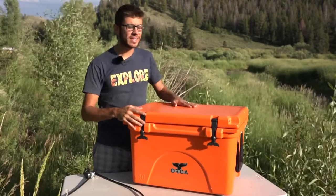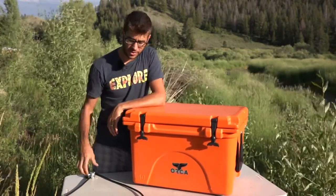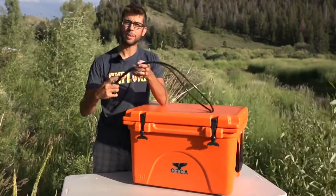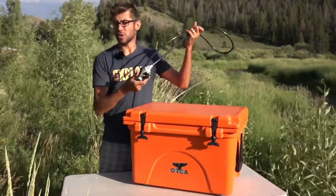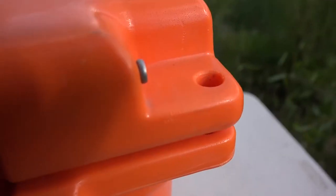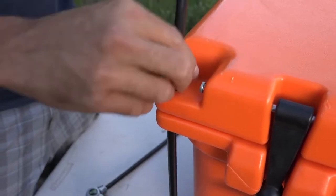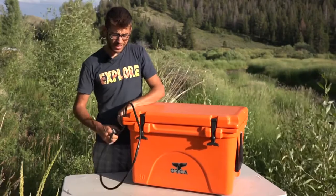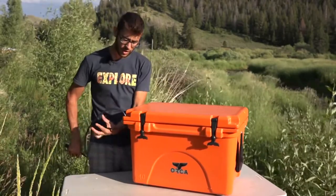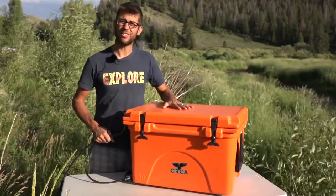A high-performance cooler like this is going to cost more and you might want to protect your investment. Orca does sell a lock to go along with it — a cable lock, specifically a Master Lock Python cable lock, though any cable lock of this size would probably work. They've got holes in the side that you can put it through and zip it closed. If you get it nice and tight against something, it's even going to be kind of hard to open the cooler itself, which is a feature to keep people from getting into your stuff.